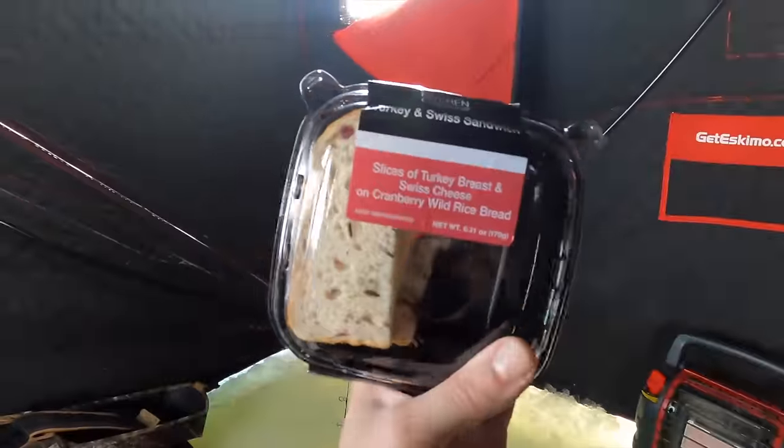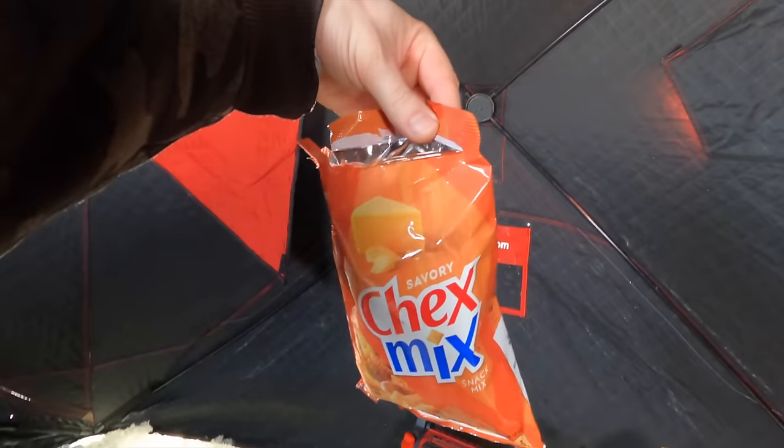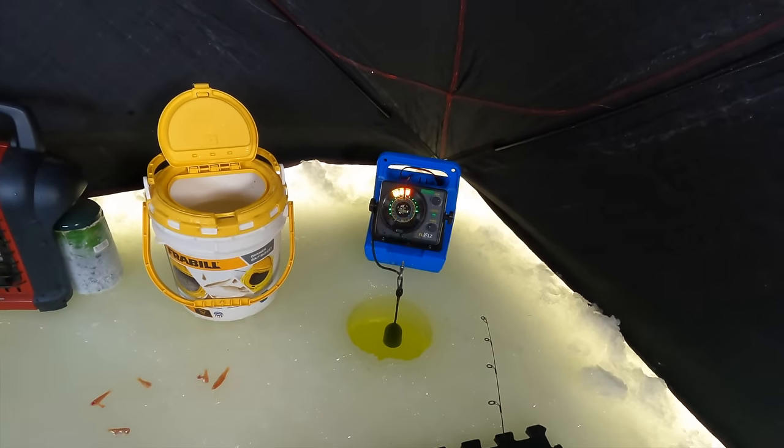Alright guys, midday update — it's like 12:05 now. Just broke out the lunch. Today we got a QuikTrip special: turkey breast and Swiss cheese, a little bit of Chex Mix action. We're still catching fish. It's been an awesome day so far. I am blown away by the amount of burbots I've been catching, and the perch have been pretty decent sized for the most part. It's been a super fun day. Probably gonna fish another two hours or so — fish till 2, 2:30. Stick around.